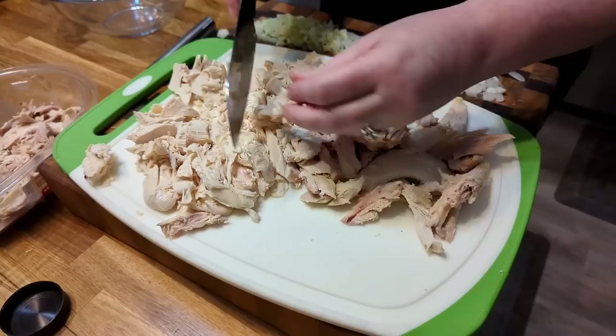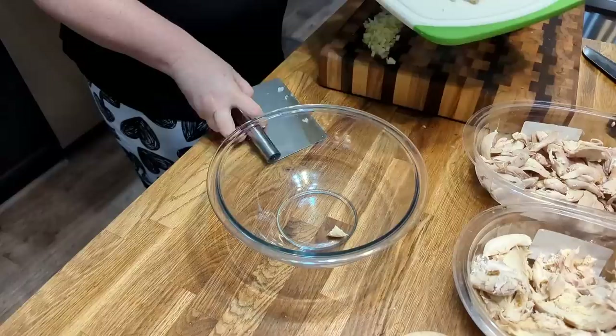My mama used to make this all the time with grapes and pecans because she was a caterer, and I've never made it for y'all that way. So I thought, it's the new year and I'm going to make a deluxe chicken salad.